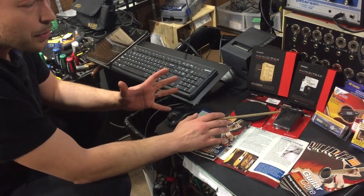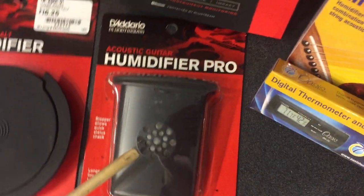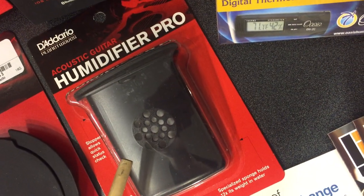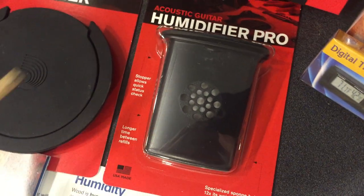They also have a string-through humidifier — just with a sponge inside. You wet that with distilled water, shake it off so it's not dripping, and put it in between your strings, just like the Oasis system.